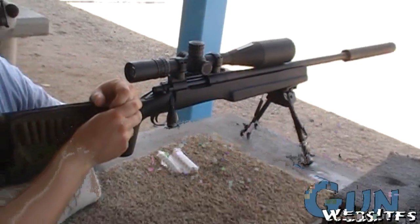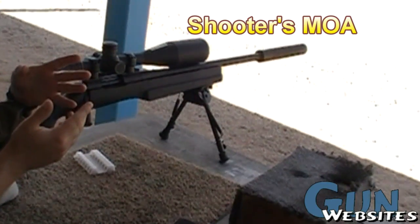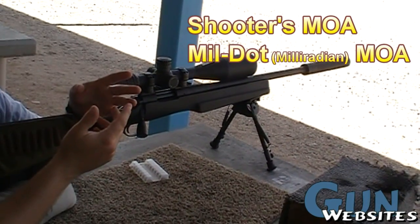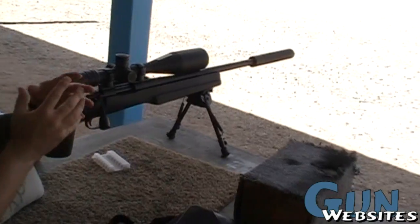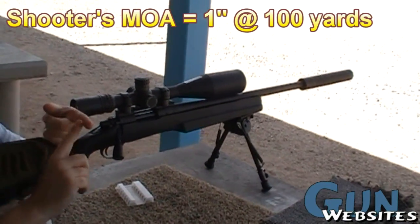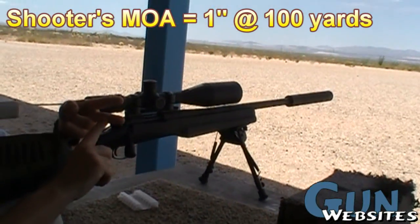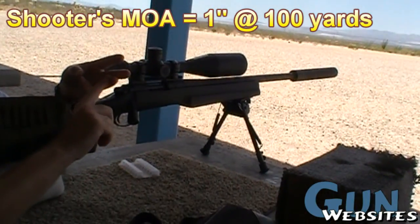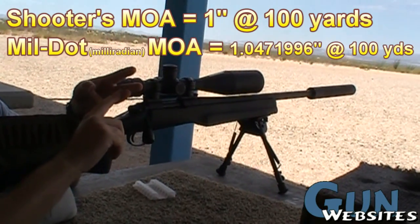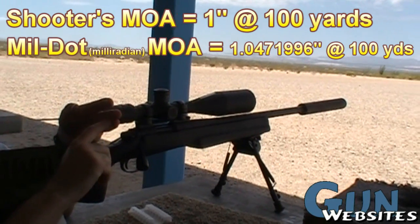Your basics 101 on MOA calculations. There's Shooter's MOA and there's Millardian's MOA. Shooter's MOA breaks it down really easy for you — Shooter's MOA is one inch at 100 yards. Millardian's MOA is actually 1.0246 something inches at 100 yards.